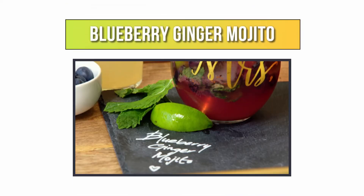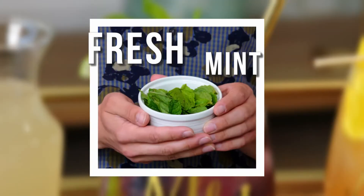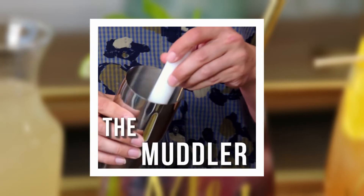This is a blueberry ginger mojito. I have blueberries, some fresh mint, some lime as well, some ginger beer, and then I'm going to use this lovely little beast to muddle it all up.